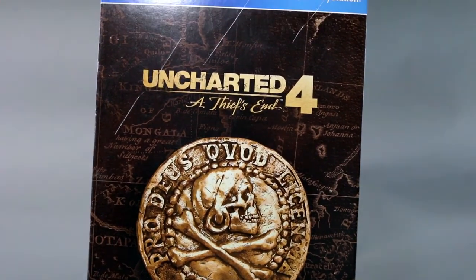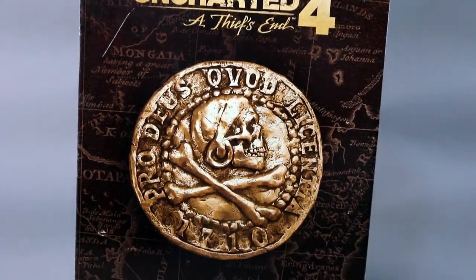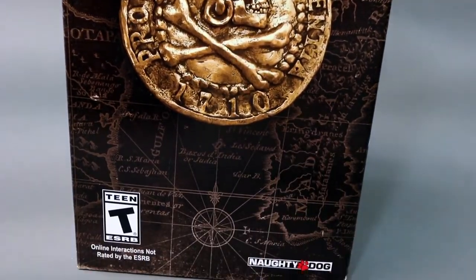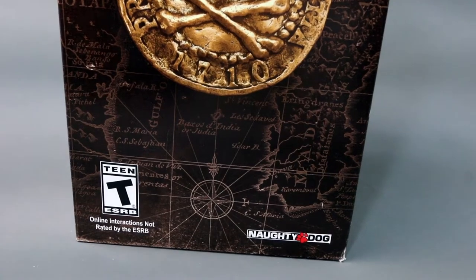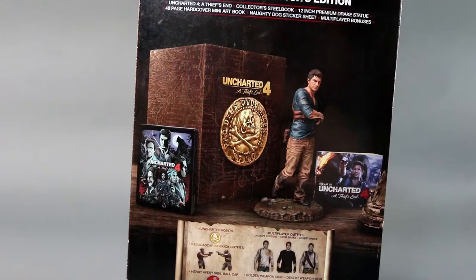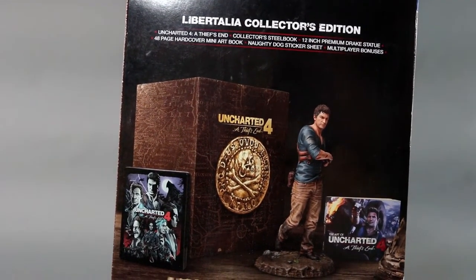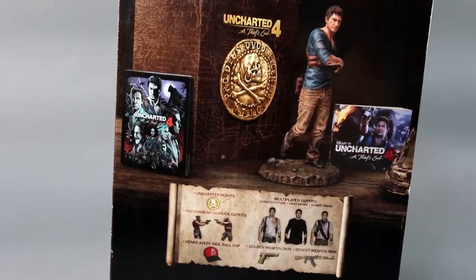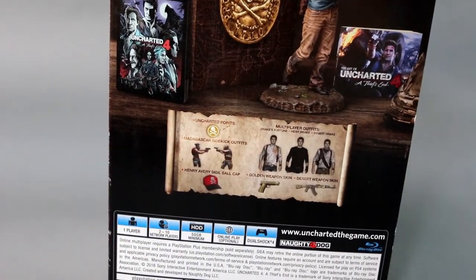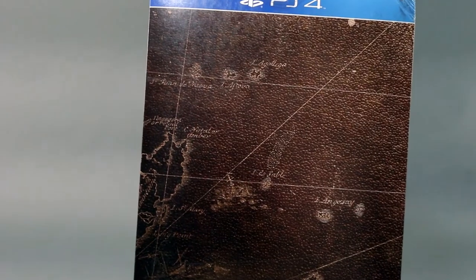I normally review these when they're super old because I got them from the bargain bin, from the clearance section. This one's not that old — it originally came out for $120. I didn't buy it because I knew it would go on sale, and it did. It was on sale at Fry's for $69.99, which is kind of far from me, so I called Best Buy to do a price match and they did.